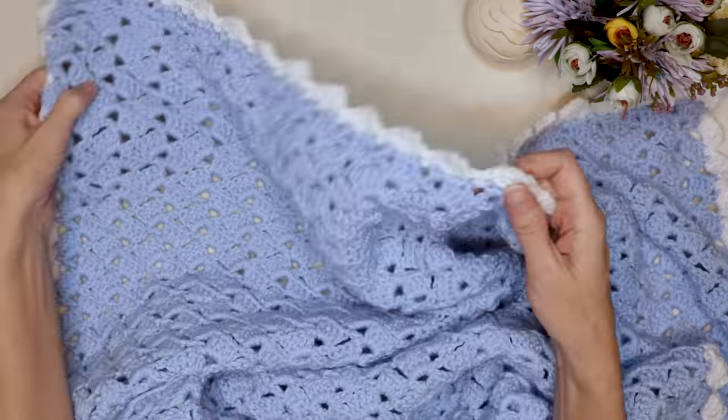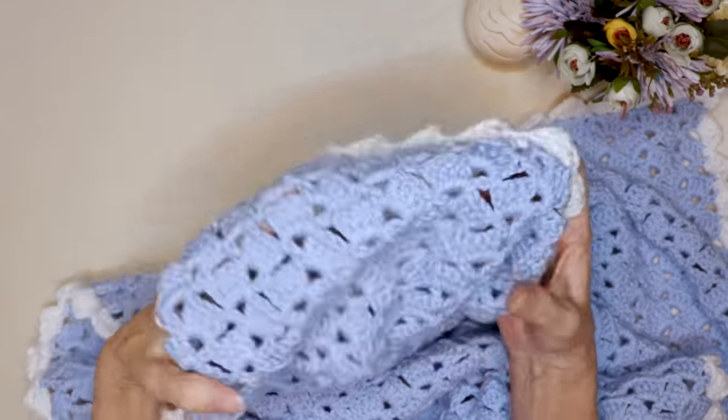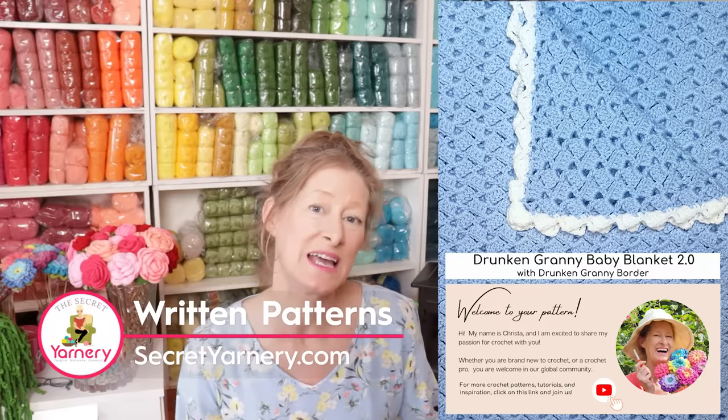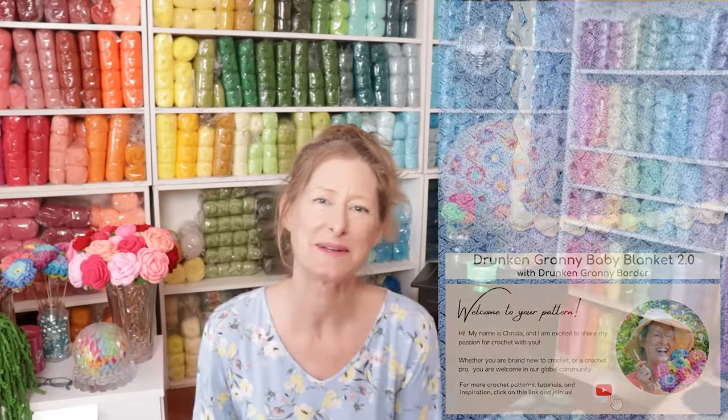The tutorial is also available in left and right-handed versions. I'll link those in the comments and description box under this video. If you want to follow along with a written pattern, they're available over on my website SecretYarnery.com, and you don't have to worry about being able to read a pattern. All of my patterns are written in plain English, just like you are sitting right beside me.